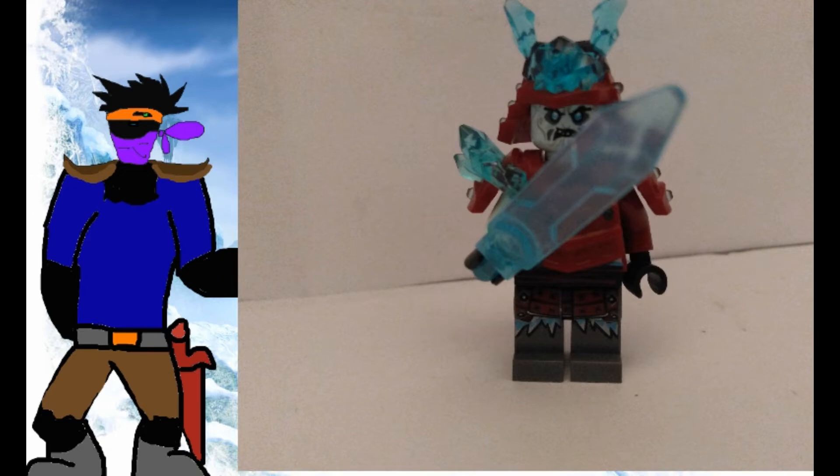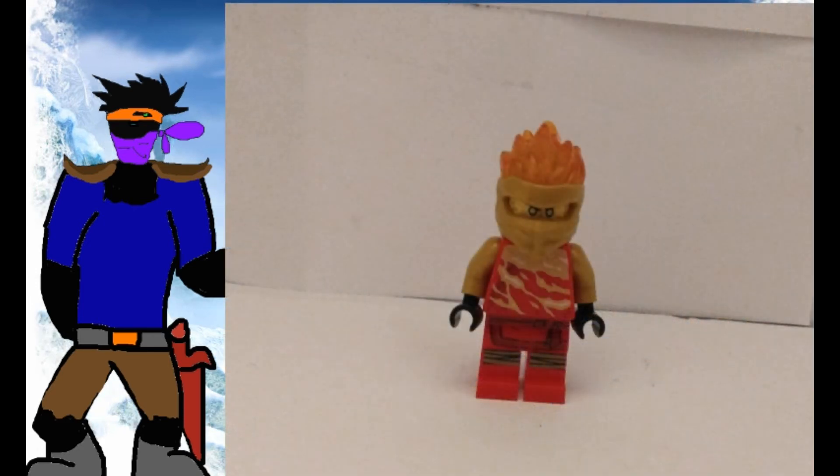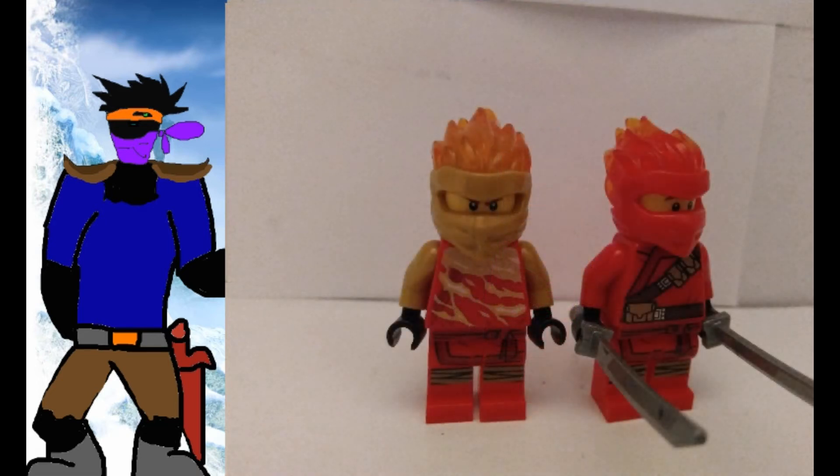The other minifigure is far more interesting, in my opinion. Kai FS — which is short for Forbidden Spinjutsu. I'm not supposed to tell you that because it's forbidden. It has a distinct appearance compared to the one found in the mainline set, using more gold. The legs are, unfortunately, the same — you've got to cut costs somewhere.